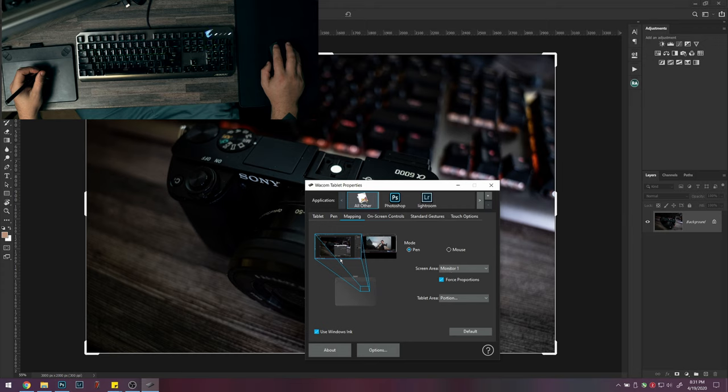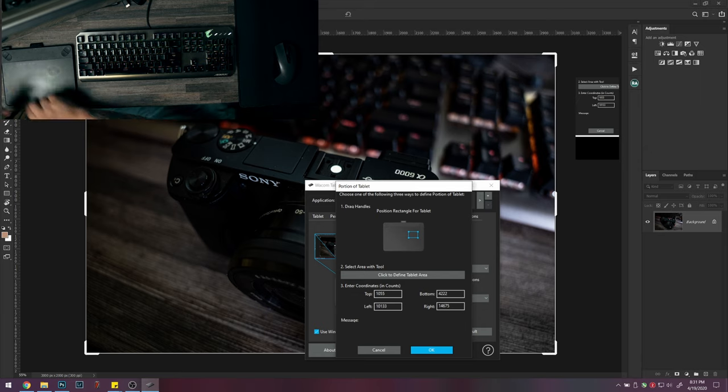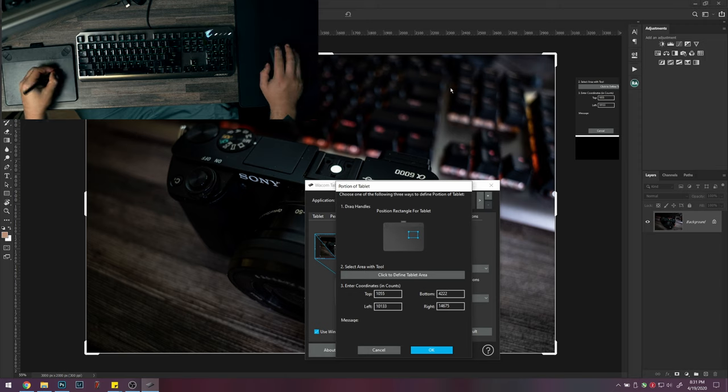In the mapping settings, choose monitor one or two. If you leave it on full it maps to both monitors, so the surface has to cover both screens. Put it on the monitor you usually use Photoshop on, then enable force proportions, and then click through to set the portion. If you're right-handed put it on the other side, but because I'm left-handed I put it on this side — my hand can rest on the tablet and I can work from there.